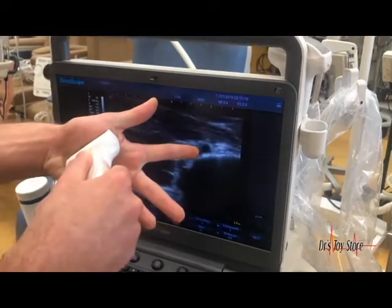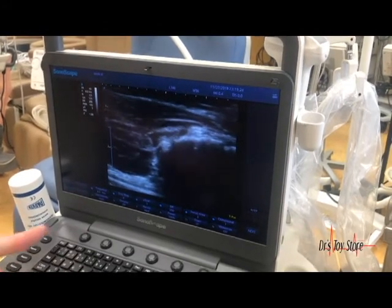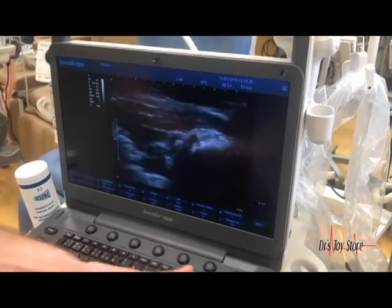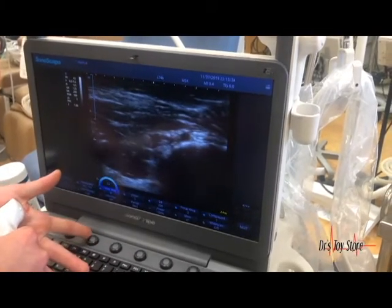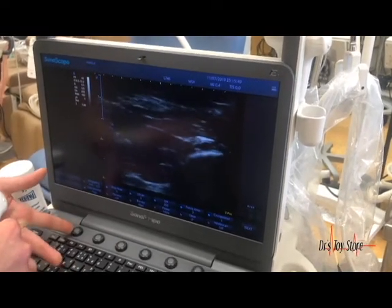There's my beating artery there in the hand. These systems are truly amazing — you can increase the focus area and change the gray map, chroma, and line density.